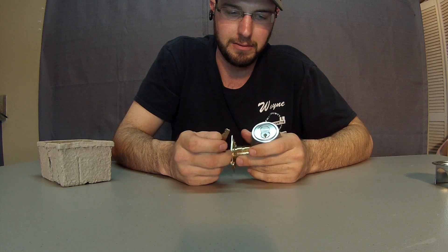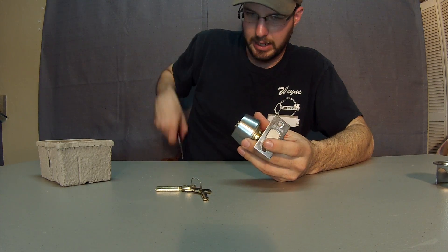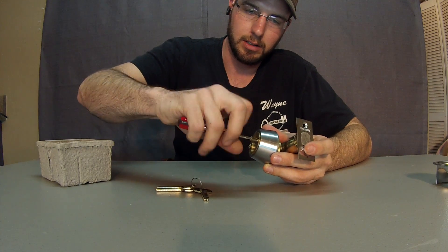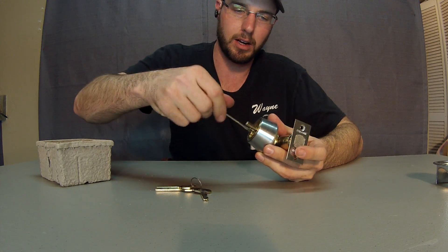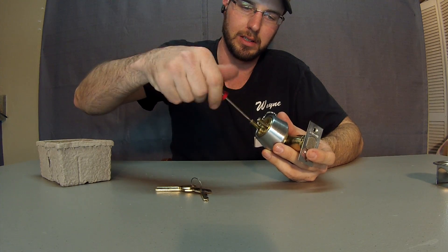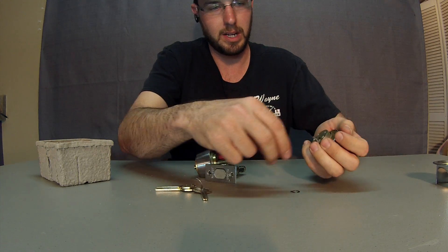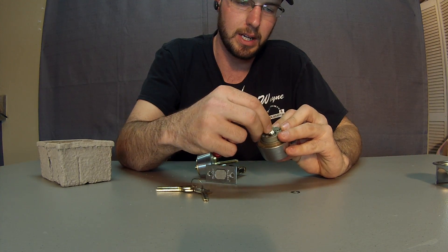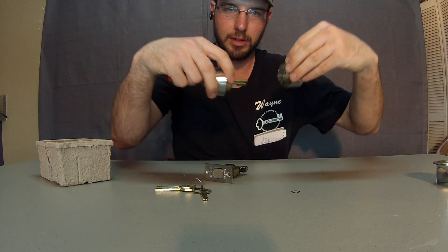They really don't offer any kind of high security function on top of what they already have. This particular unit right here I really don't like because of the way they put it together. They sent me out to install this on a store, and it took three or four hands to be able to install it because of the ill-designed tail pieces on this particular deadbolt system. With this double keyed cylinder here, this little piece falls out, so I actually had to put a little bit of Aquifer petroleum jelly on there for it to stick in, because you're trying to line these two up in the door.